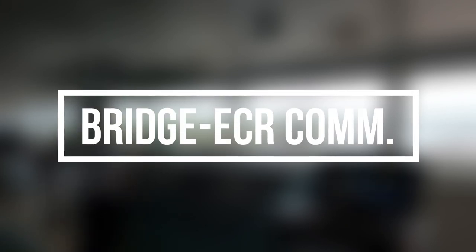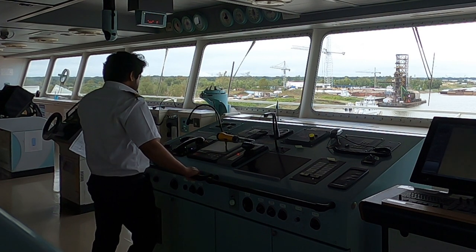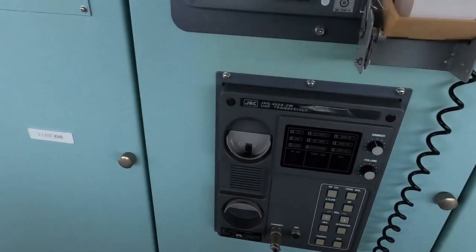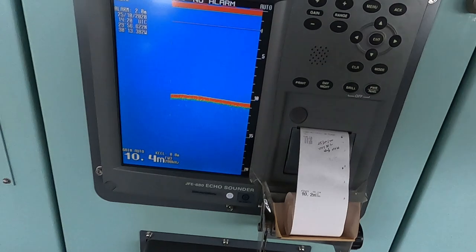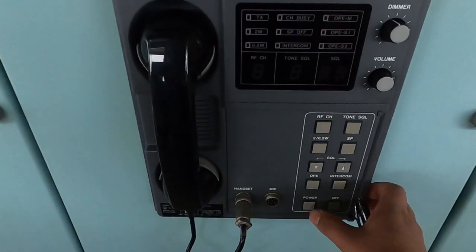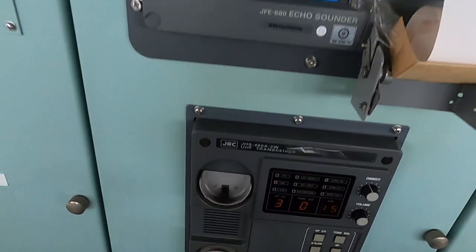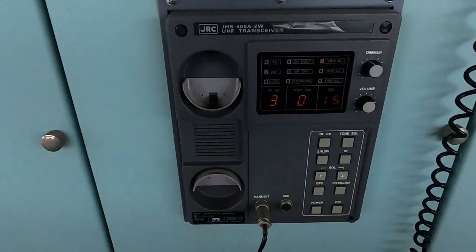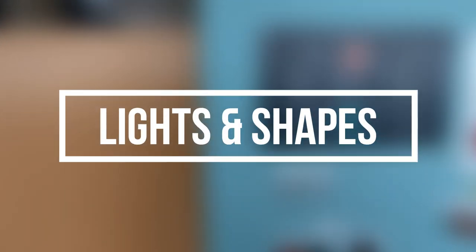For bridge and engine room communication, check the auto telephone is working fine and also the sound power telephone for the engine room, steering room, and bridge. You can keep internal walkie-talkies on the same channel with the engine room, but I suggest not relying too much on walkie-talkies with the engine room, as you will be communicating with deck people and other ships, and communication can interfere while berthing or unberthing. Also check the PA system and radio-check the walkie-talkies with all deck personnel.